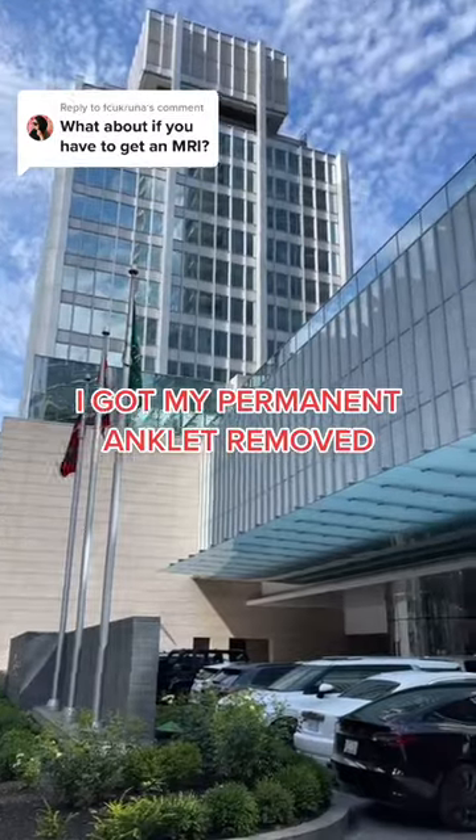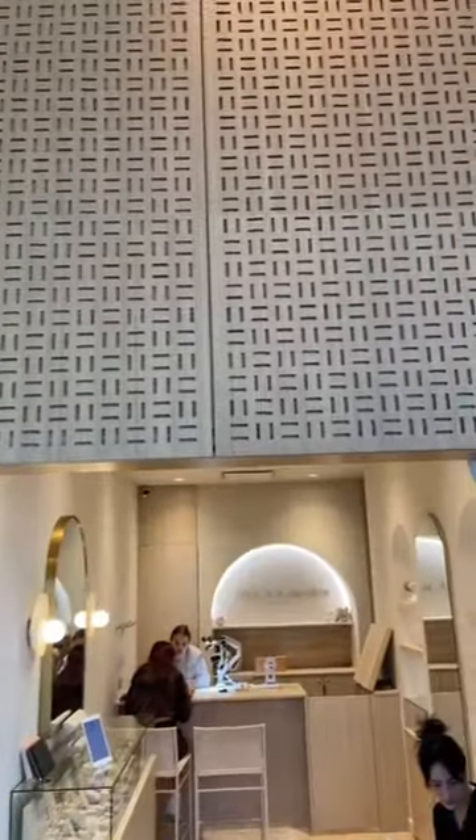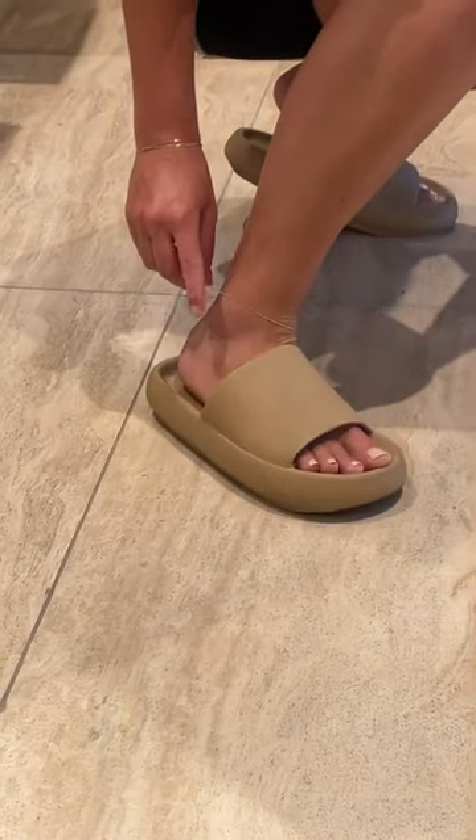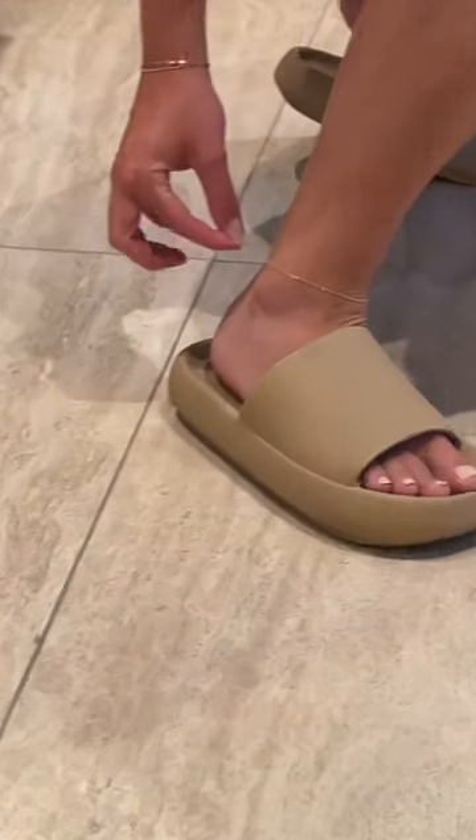I got my permanent anklet removed, but I was actually getting it resized and I got it put back on. I get questions all the time like, what if you're getting an MRI — do you need to take it off? They will just re-spark it back on for you, so I feel like you can kind of see in that clip.